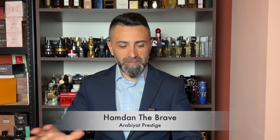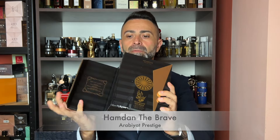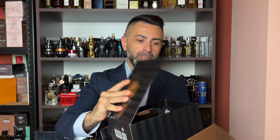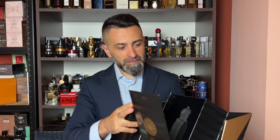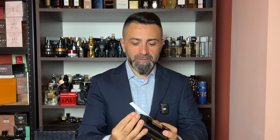All three fragrances come packaged in these quite huge and heavy boxes. This is the way that the box of Hamdan the Brave looks — it's in black color with golden accents. These edges here are magnetic and then you pull this part of the box out like this. This box came a little bit damaged. I couldn't find a production date anywhere on the boxes. The bottle size of all three is 75 milliliters, a bit of an unusual size, and the concentration of all three is EDP. It's a blacked out bottle with golden accents, a plastic cap that's a snug fit with a nice secure click.